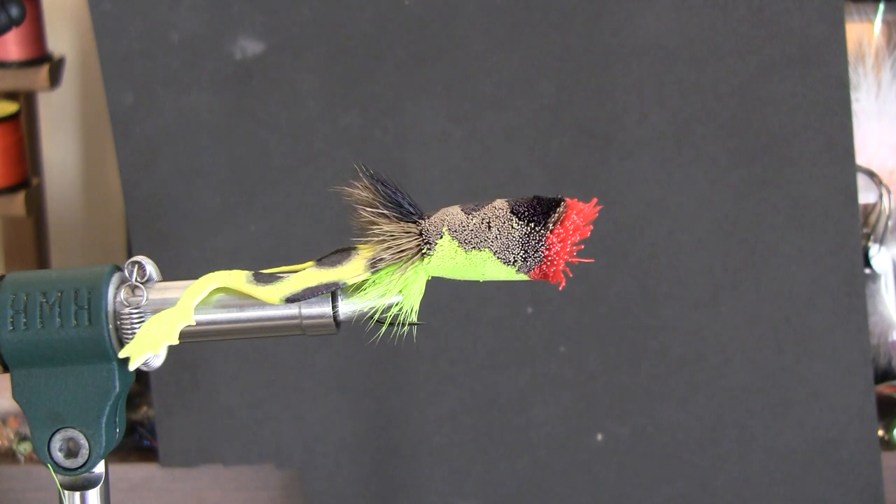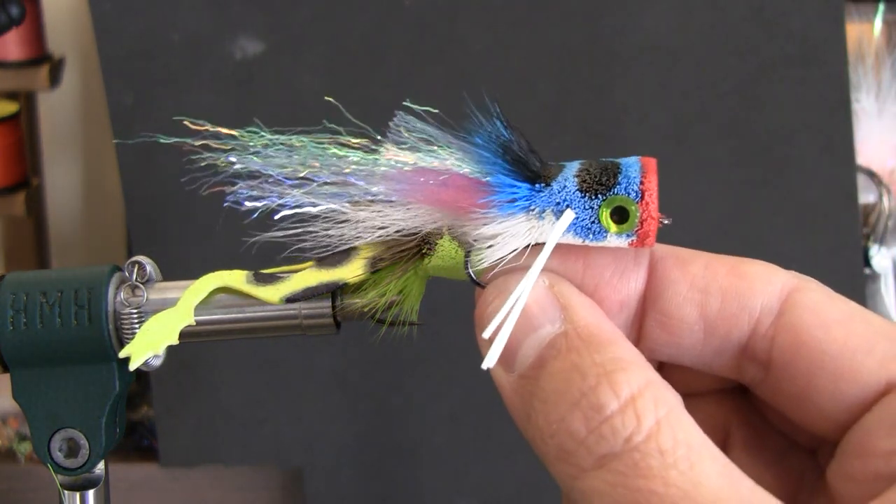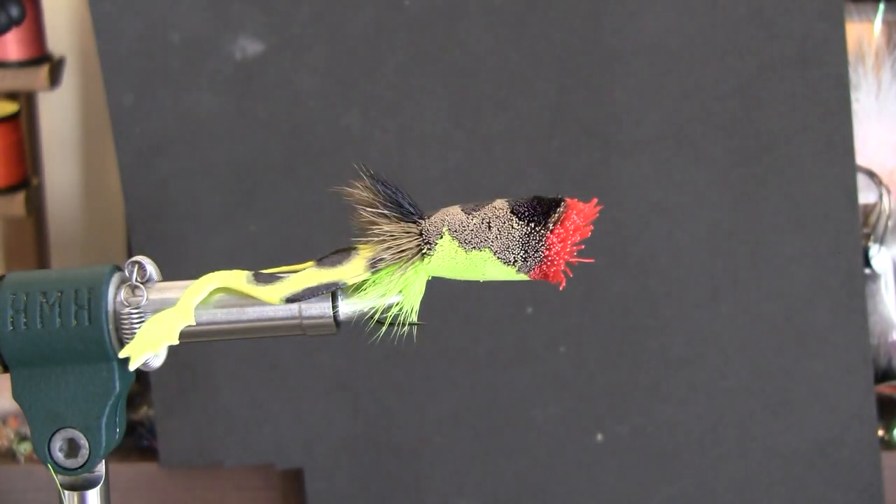A lot of questions I get whenever I post any kind of a deer hair bug, especially a popper like this, is how do we get the perfectly flat face? This short video is going to show you the process I go through to create that popper face. It's proven to be pretty easy, pretty quick, a little bit of patience required to let the glue dry, but it's pretty durable, gives a good popping face, and a nice clean look on your bug.